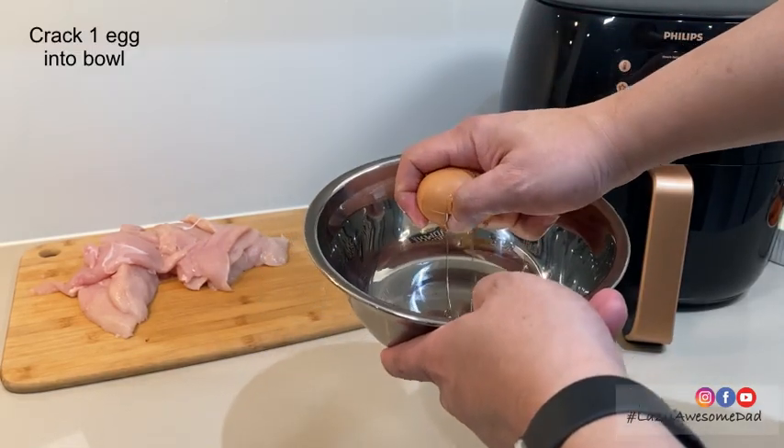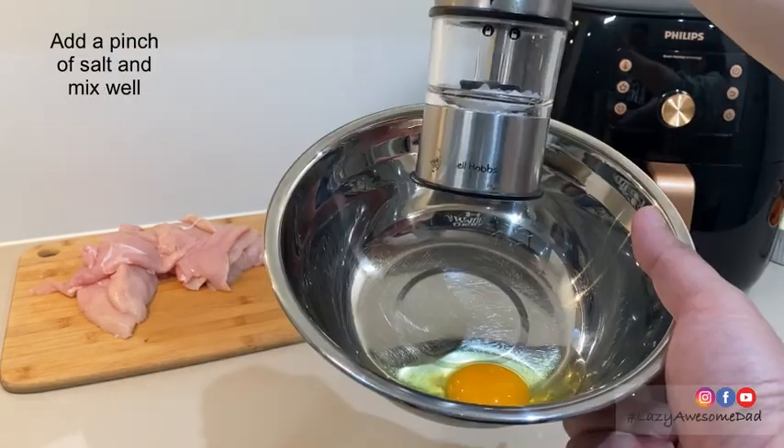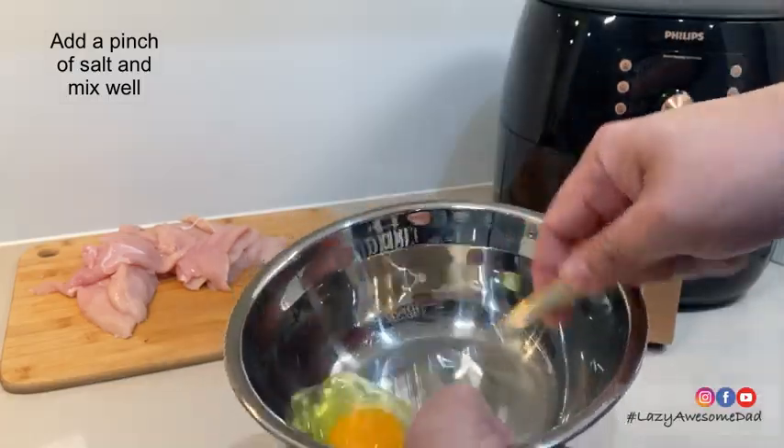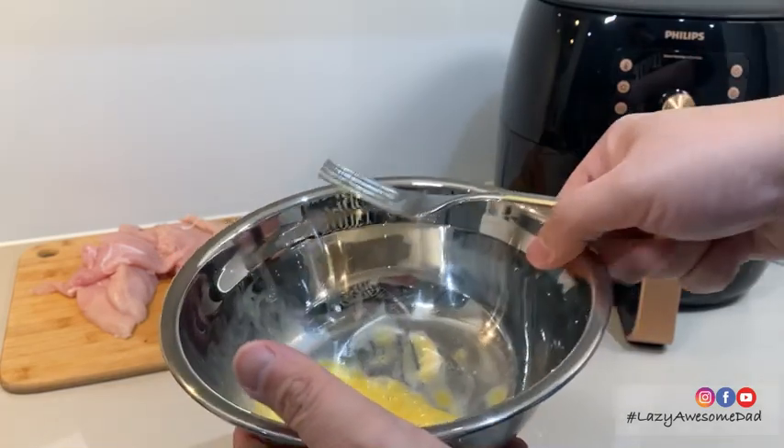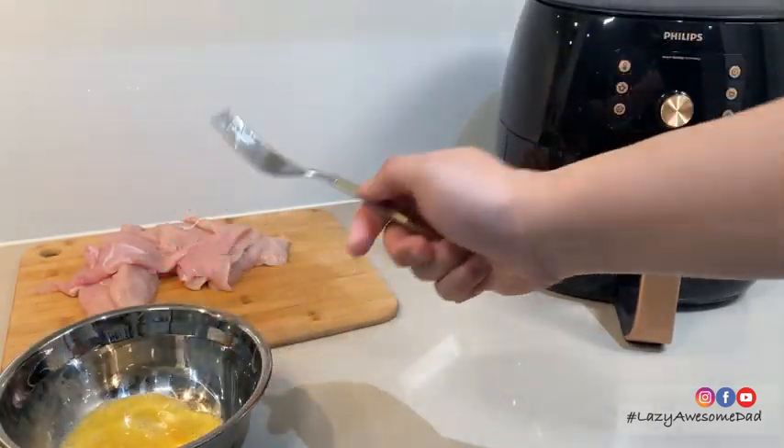First, cut the chicken into slices of your preferred size. Crack one egg into a bowl, add a pinch of salt and mix well.